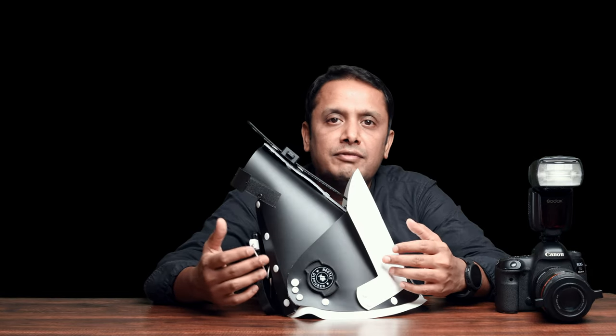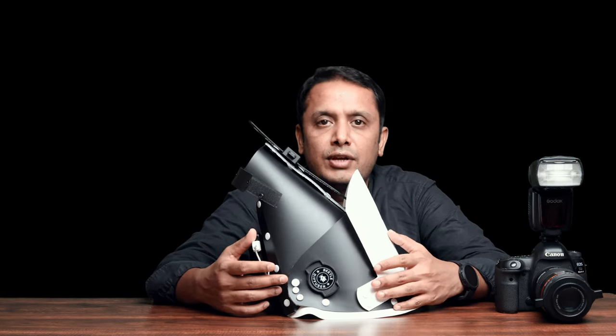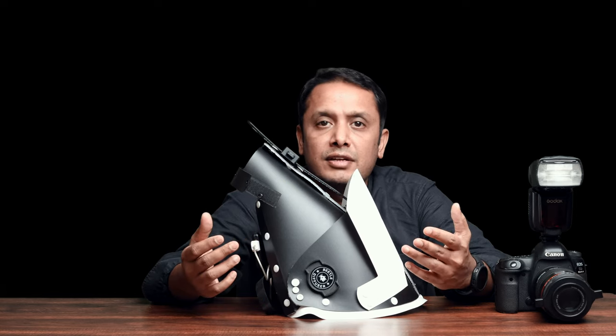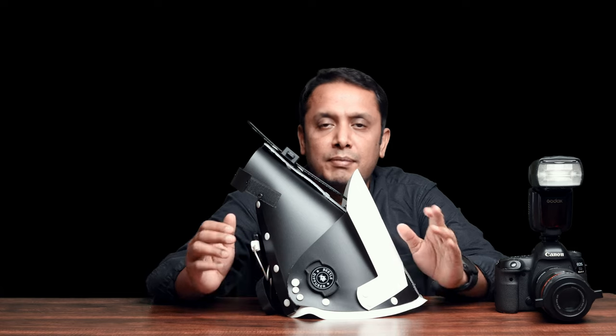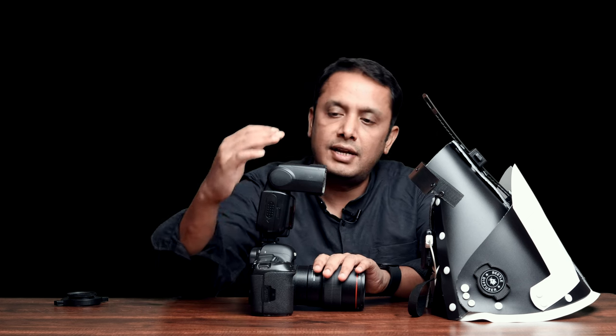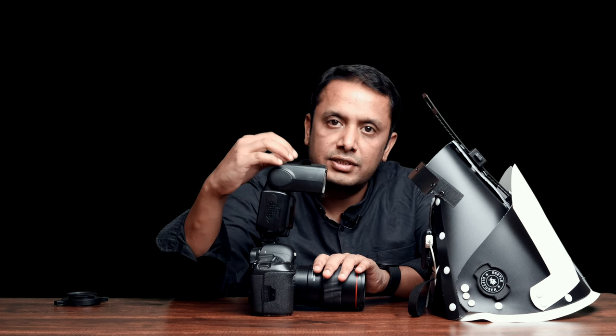With the brighter light, you will be able to achieve faster focus in most new cameras, up to 1:1 magnification. For higher magnification and more serious macro work, manual focus is the best way. What we have here is a 5D Mark IV Canon body, a Canon 100mm macro lens, and a standard size flash which is a Godox TT600.